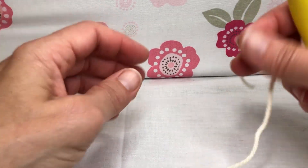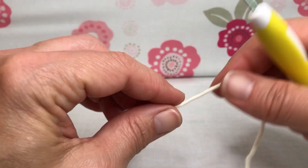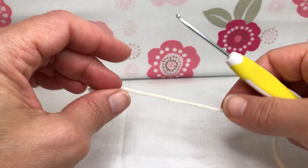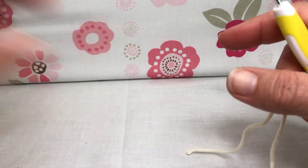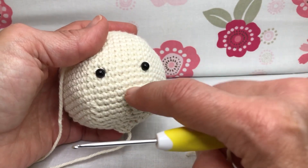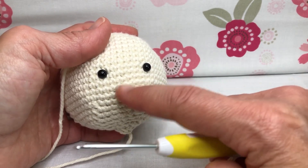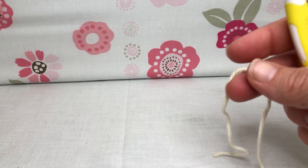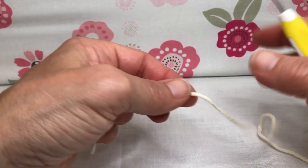Hello crochet friends, welcome back! We're working on our teddy bear — starting his little snout/mouth area. We're going to use the same yarn and the 2.5 millimeter crochet hook. You could change the color for a little contrast, since it goes right about here. We'll put a nose on it too, so a light tan could be nice, but it's your choice. I'm going to demonstrate with this same color.